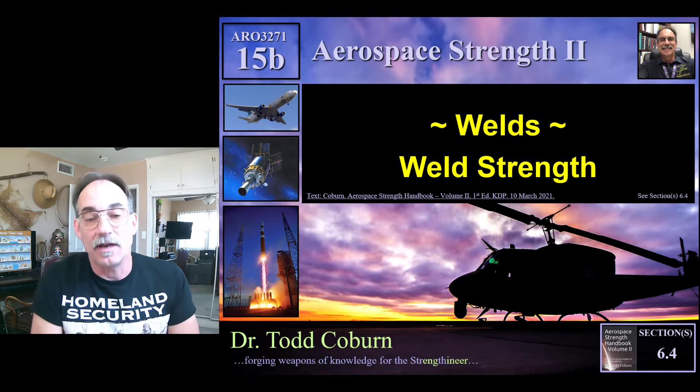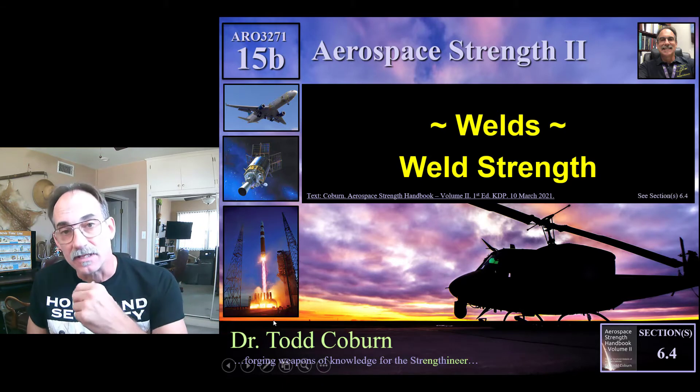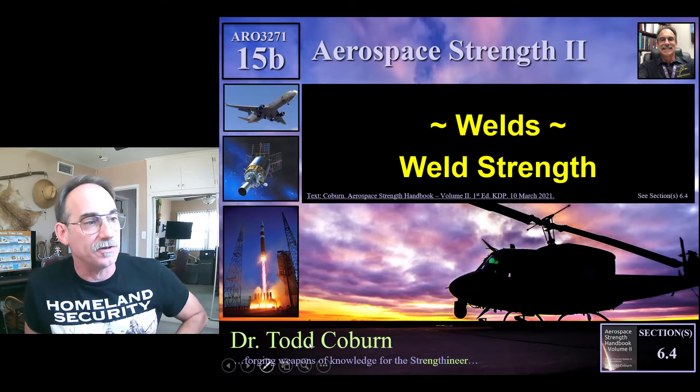Hey folks, Todd Cobran here with your Aerospace Structure series. This lecture is on weld strength, and we're talking specifically on static strength of welds.